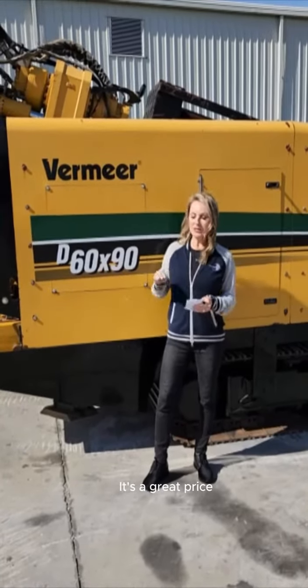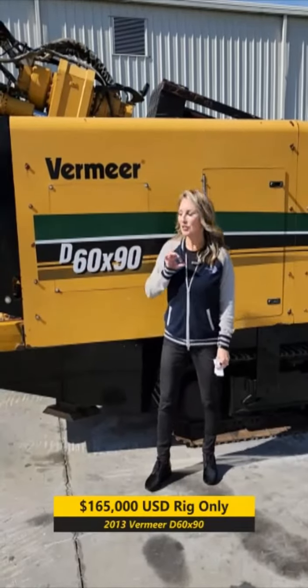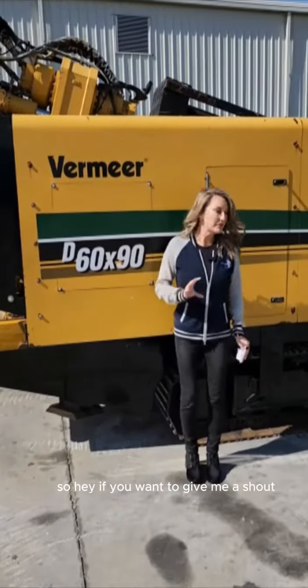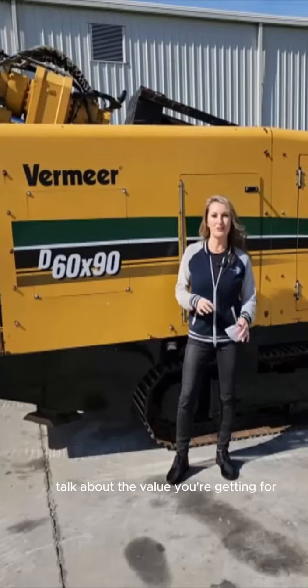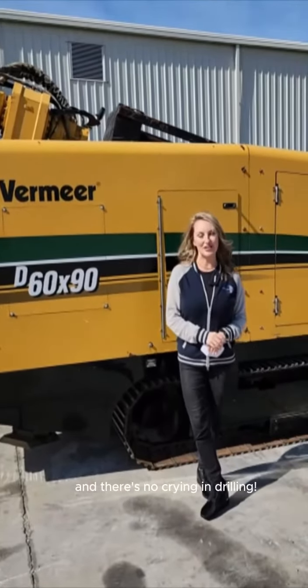It's a great price — this is a $165,000 drill, so you're getting a really great value for this size of drill. Hey, if you want to give me a shout and talk a little bit more about this drill and the value you're getting for $165,000, this is Renee, and there's no crying in drilling.